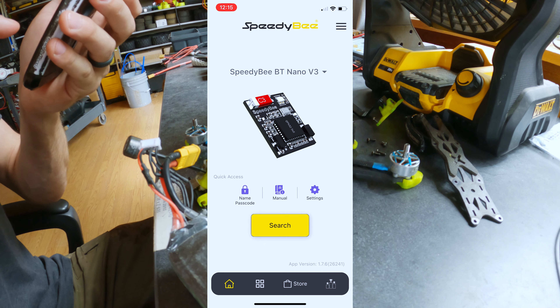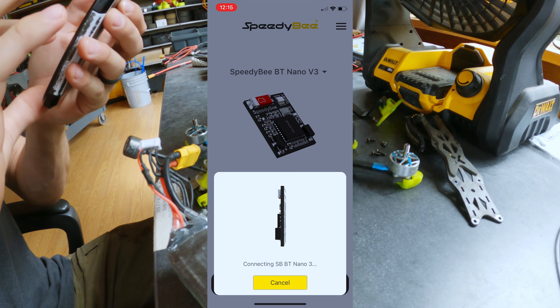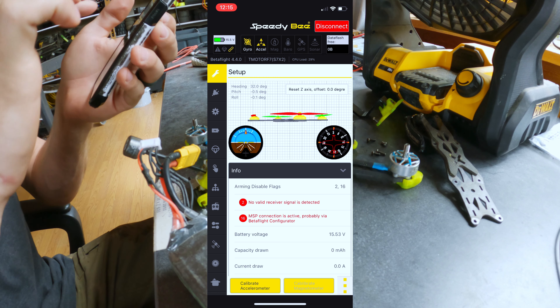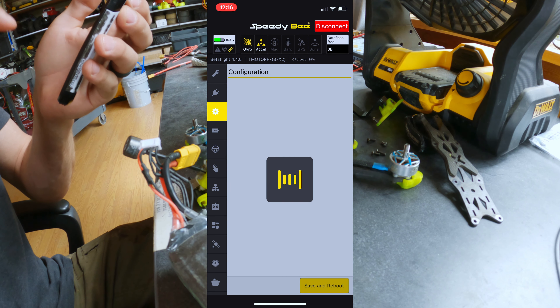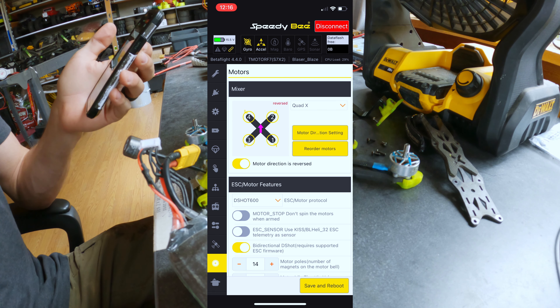We are in the phone app. Going to click search — up comes our Speedy B Nano. I'm going to put my passcode in. And here is Betaflight. You've got your setup tab, ports tab, configuration, and so on — you know what it looks like if you've been in Betaflight at all. We're going to go down to the motors tab. I already have the toggle switched to reversed, so my props are out.